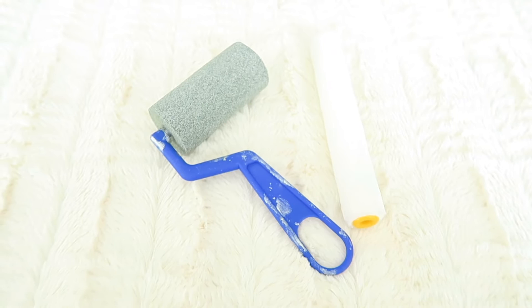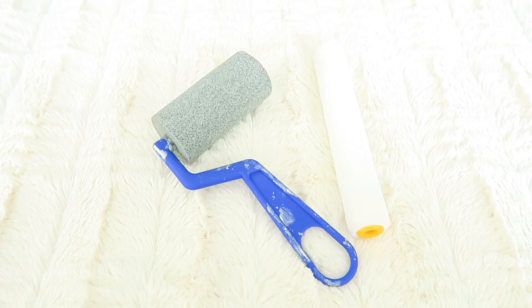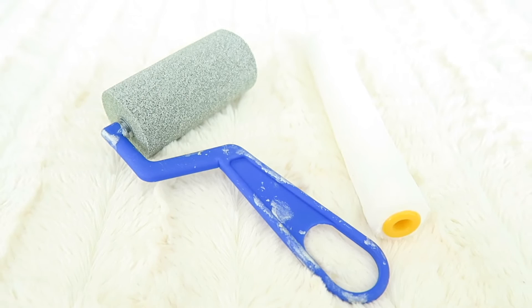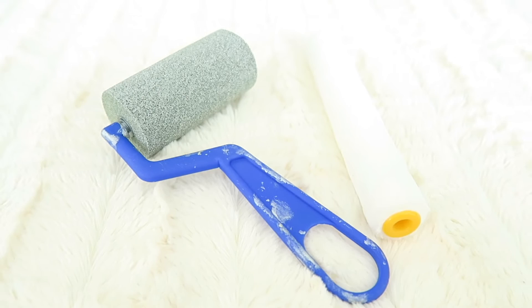Next you're going to need some rollers. The blue one was from Michaels but it was absorbing a lot of paint, so I went to the dollar store and got white rollers instead — those were actually way more efficient and less expensive. I also needed this other tool here, though I'm not sure what it's called.